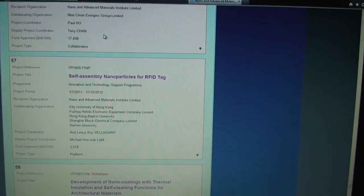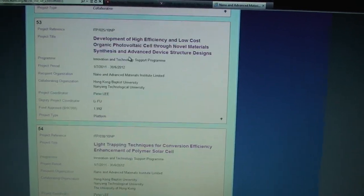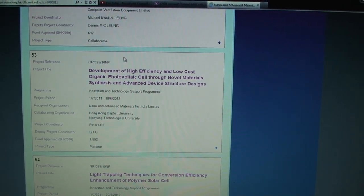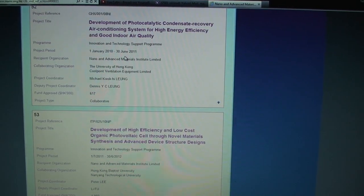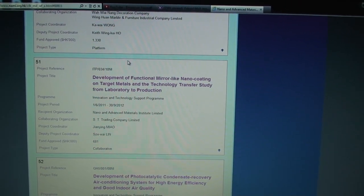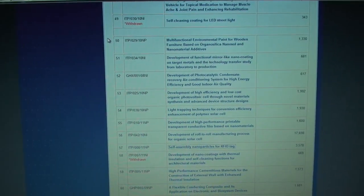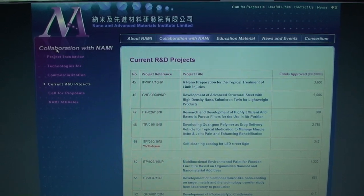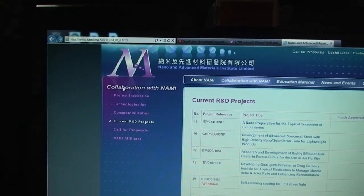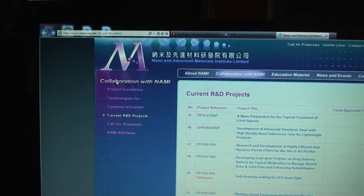I went to NAMI — it's called NAMI. They're building all kinds of great stuff here. For those who want to know, this is the website — I'll leave a link. Okay, bye.